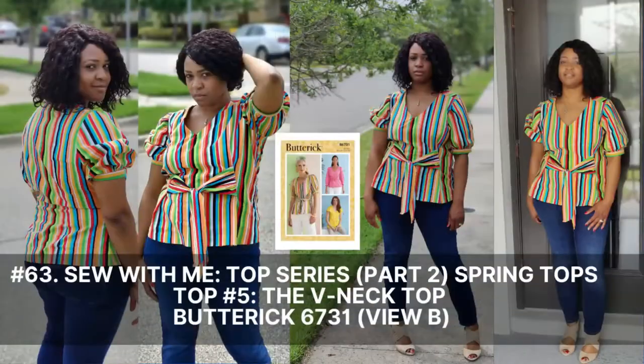So there you have it - you just finished sewing your last top as part of the Top Series Part 2 Spring Top Series. We will go ahead and move into the next phase in the summertime in June. Go ahead and turn on the notification bell so you are notified every time I upload a new video. Also like, comment, and subscribe. And until next time, keep sewing.